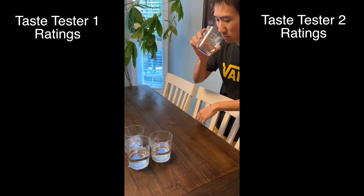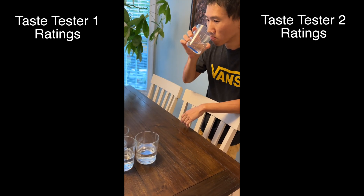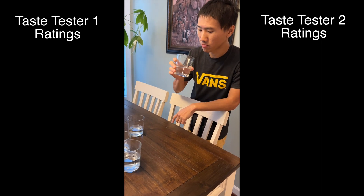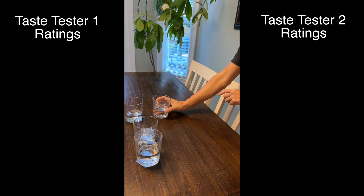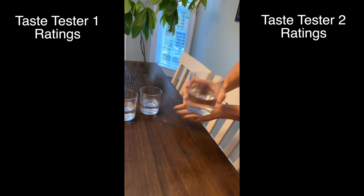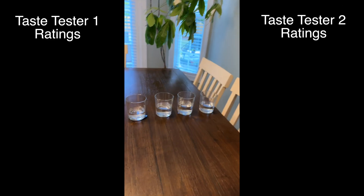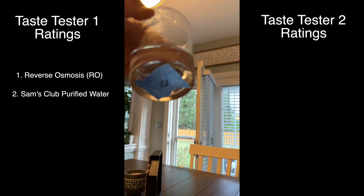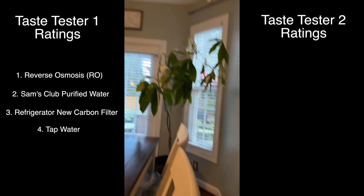Taste Tester 1 smells and tastes each sample. She identifies one as likely not tap water, suspects another is RO, and identifies another as bottled water because she drinks it regularly. She ranks them: RO first, bottled second, fridge filter third, and tap water last. She correctly identified all four samples in order.